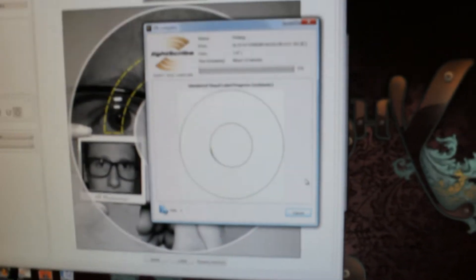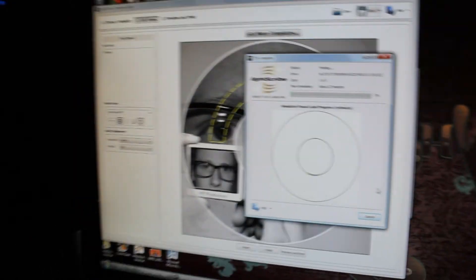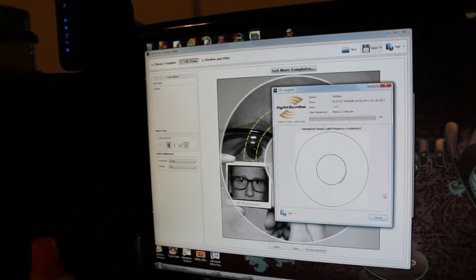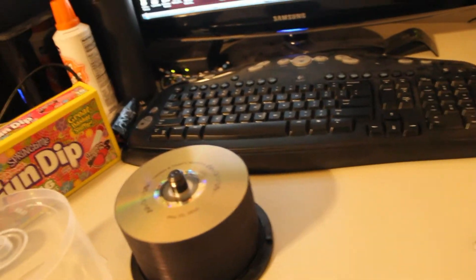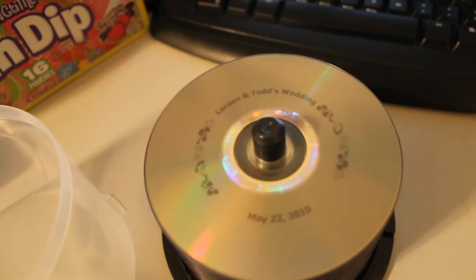Here's the LightScribe rendering. This is the free version that you get online — you can get it at the LightScribe site. This is the template labeler. They do have a simple labeler which doesn't give as good or as intense quality. My first run through, I just did the simple labeler, which basically does text and formats that for you.